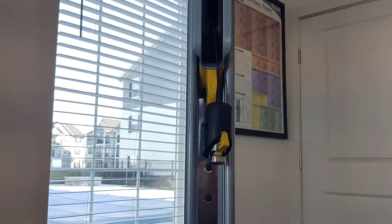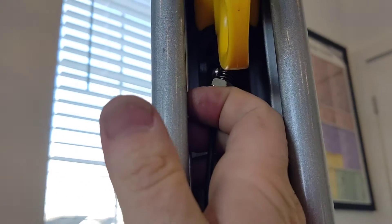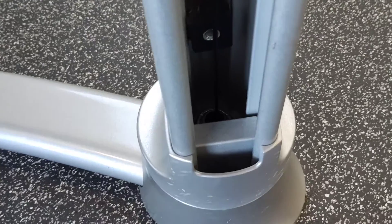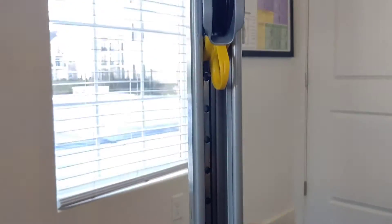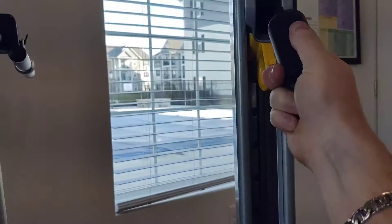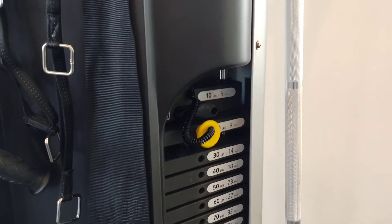And now all we've got to do is take this and attach it right back in. Now we have the cable attached back in there, out of its little hidey hole. Nice and smooth, back and working again.